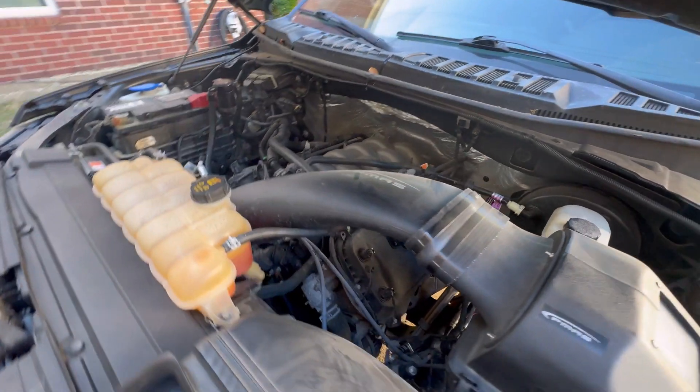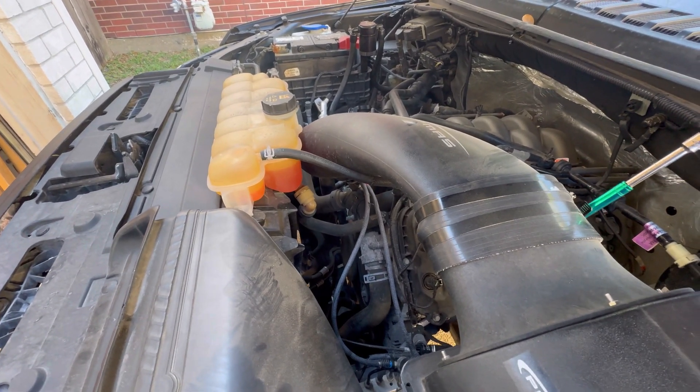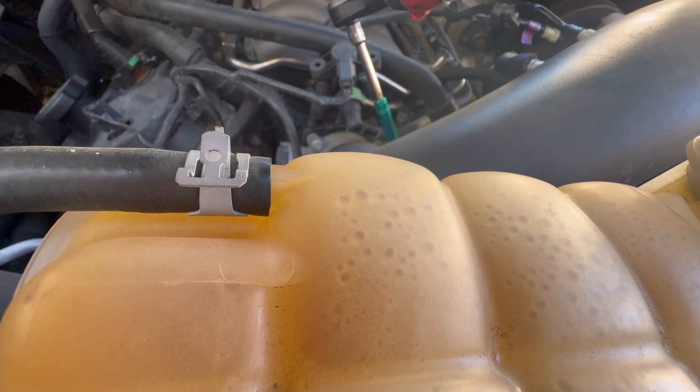It's also going to be getting new plugs in it — blow out any trash around those as well. Sorry about the background noise, the yard crew's at the neighbor's house. I'm going to start with taking off the cold air kit just to get it out of the way, then I'll start popping out spark plugs, and last I'll do the injectors.